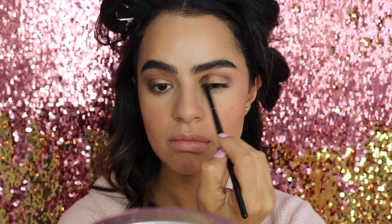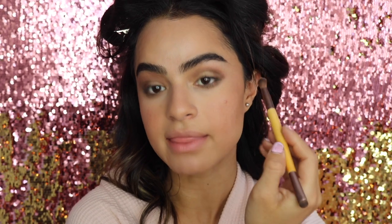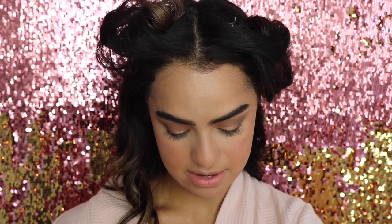Moving on to eyeshadow — I'm starting with Buck and putting that in my crease, then taking a smaller brush and applying Buck along my lash line and into the outer corner. Then I'm taking Half Baked and placing it on my lid, and taking Naked to blend everything up from the crease. Finishing off with Virgin, the lighter shade, just to highlight my brow bone.